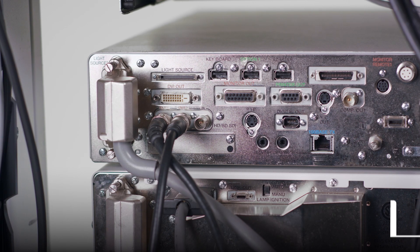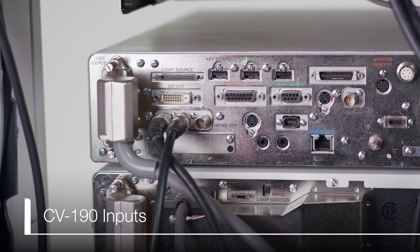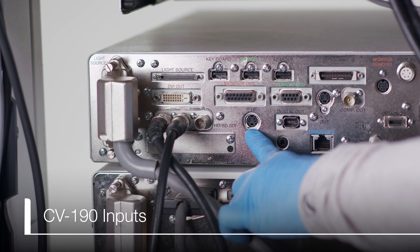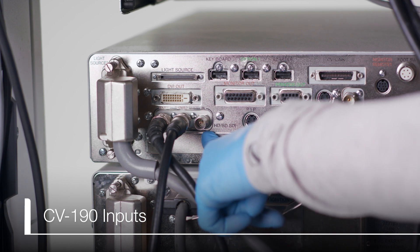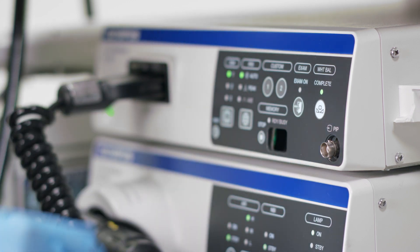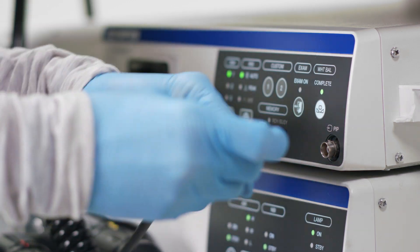The YC, Composite, and SDI outputs can also be used for the picture-in-picture function. The YC and SDI picture-in-picture connections are located in the back of the CV190. The composite picture-in-picture connection is located on the front of the CV190.